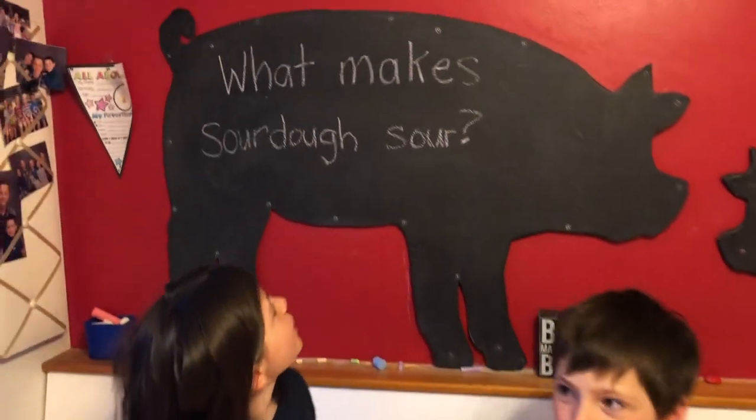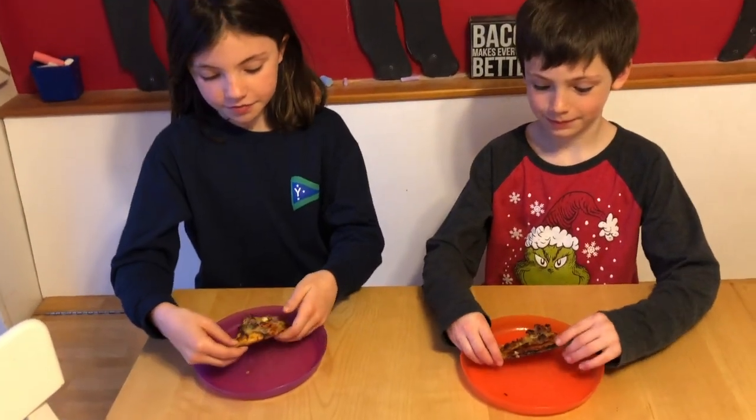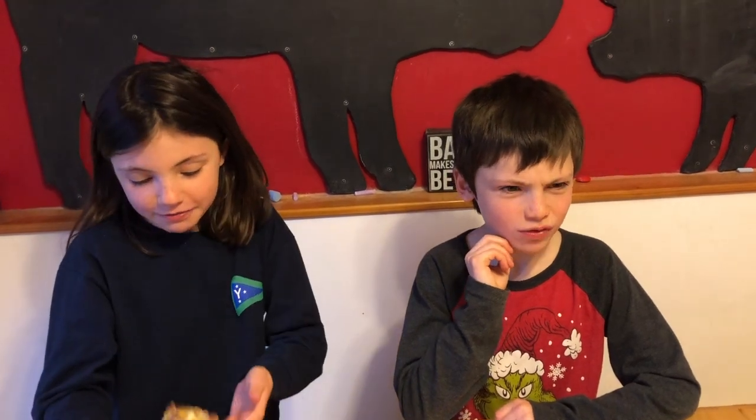Hey guys, thanks for your help making dinner tonight. Before you try our cheeseburger pizza, will you read everyone tonight's question? What makes sourdough sour? Alright, another excellent question — tear into it and see what you think. It tastes like a cheeseburger! What do you think buddy? It's really good. I feel like a juicy Lucy — like a juicy Lucy burger. Oh, that's even better. Thanks guys!